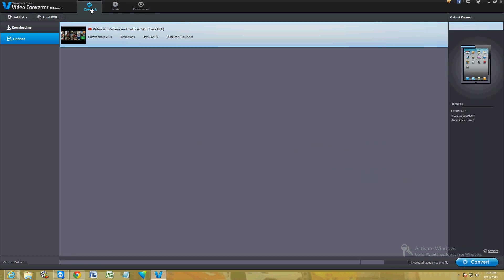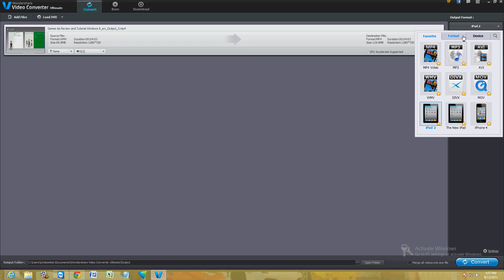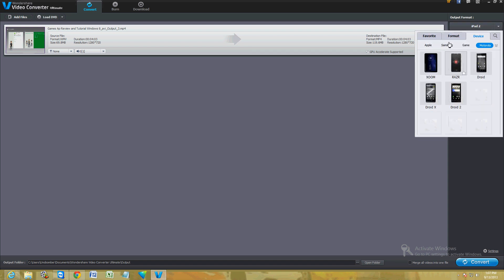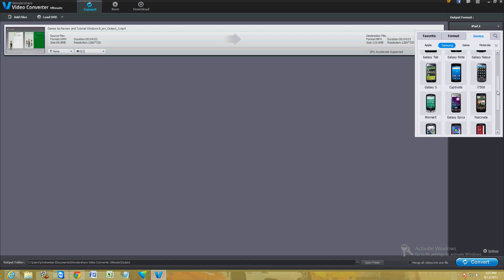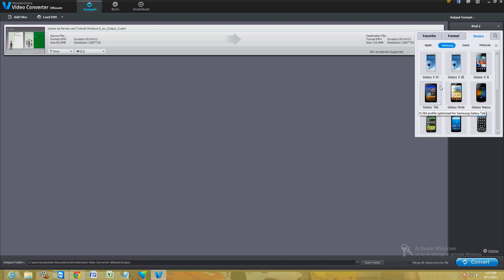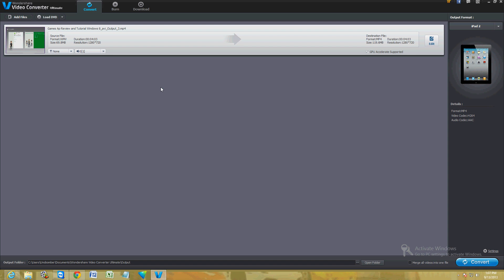Those are the three major functions of this program and I really like it. The only thing I didn't like is that it doesn't have the Samsung Note 2 — only the Note 1 — though it is up to date with the Galaxy S4 and S3. Overall it's got great functions: you can burn a DVD and download videos from YouTube. I give this program a good review. Thanks for watching and have a good rest of your day.